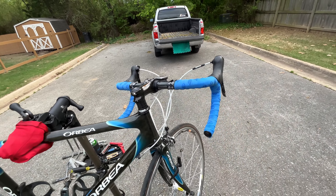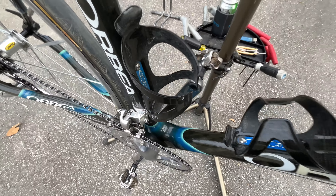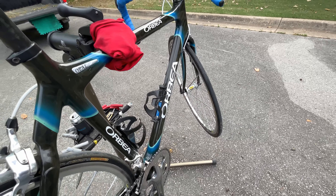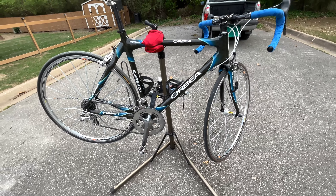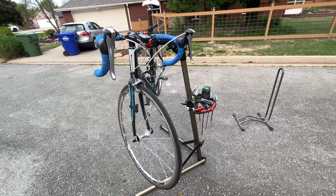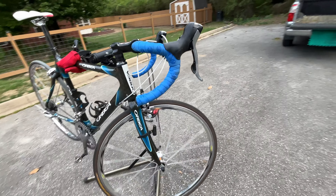Everything is trying to be as lightweight as possible. These are Arundel bottle cages — not sure how you pronounce it — but most things on here are high-dollar. I have those on my Pinarello too; I looked them up and they're like 40 bucks each, which is crazy. Everything on this one is high-end — not for everyone, not the most comfortable riding position, but this thing is fast and it'll handle whatever speed you throw at it.